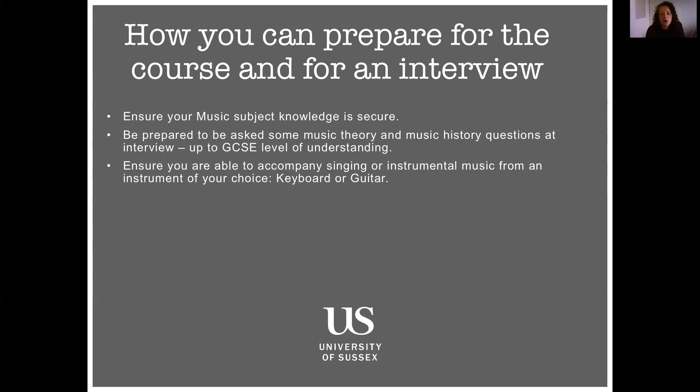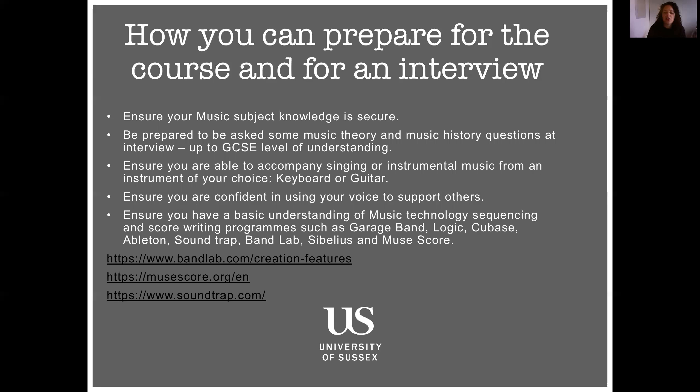Whether that's keyboard or guitar — we do get you to teach us a song in the interview, so be prepared for that. Ensuring you're confident using your voice is a really important part of being a music teacher, so make sure you're getting your voice ready, maybe doing some warm-up exercises before the interview. Then looking at music technology — it might be that you're very confident in using it, which is fantastic, but if not, just have a good overview of what's out there with regards to sequencing programs and score writing programs. I've put a few links there for you to look at some of the things being used in schools now.